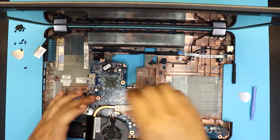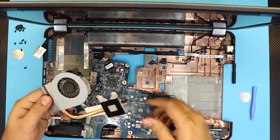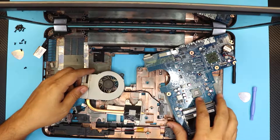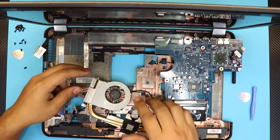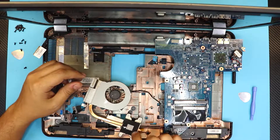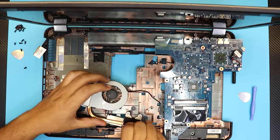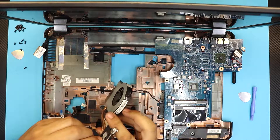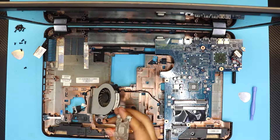Once you remove the heatsink, lift up the whole thing. There you have the CPU — that's the tiniest CPU ever. And there's your heatsink. Now you want to clean the thermal paste on the CPU and the heatsink. You can remove this black Kapton tape right here — you can trash it, you don't need it, it will never touch the CPU.